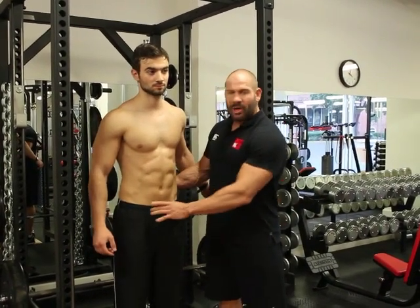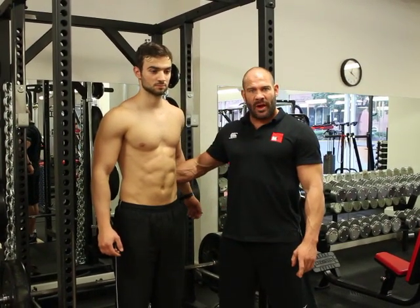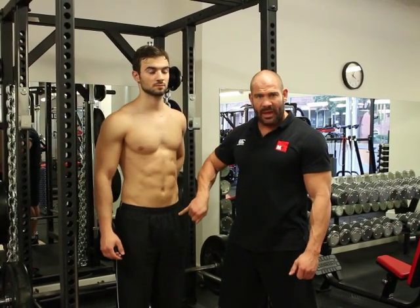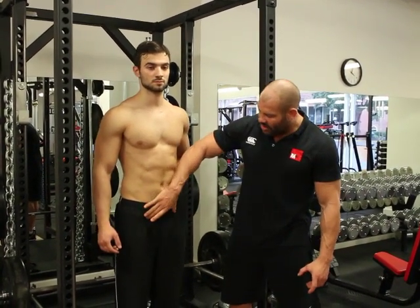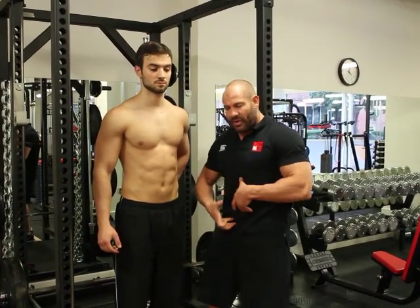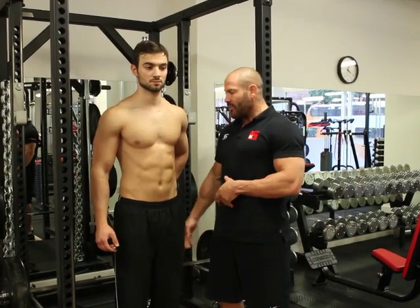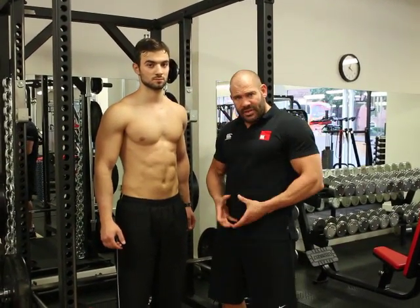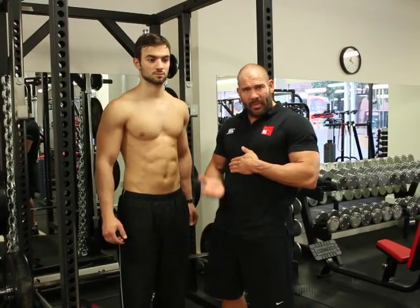A lot of the problem when you have weak abdominals is you're going to get a lot of excess force through the lower back, and again, you're going to develop the hip flexors. You're trying to bring the lower section of the abdominals up and tilt the pelvis underneath. What you'll actually find is that people tilt forward and their whole body comes forward, with no flexion of the pelvis upwards.